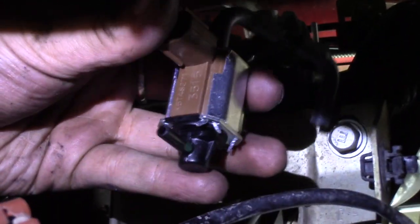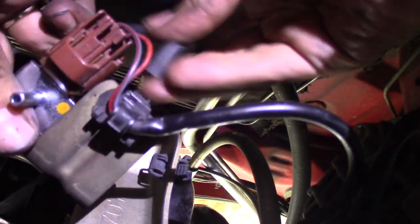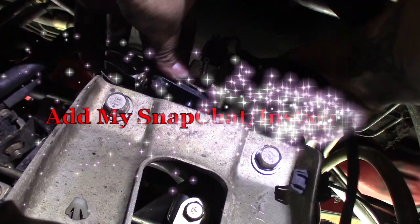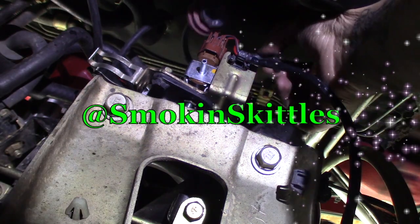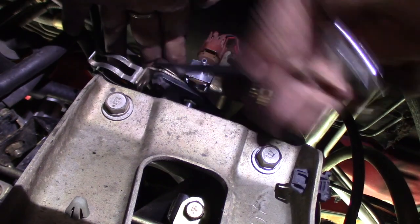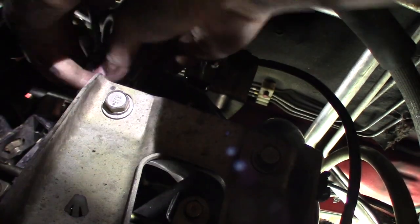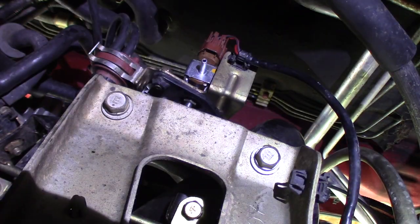Put the hose back on like this. And now it's time to connect to the bracket, and screw in your 10mm bolts. Don't forget to plug this hose to your EGR valve, and put this thing right in here again. That's in there nicely. Alright, and then you're done.